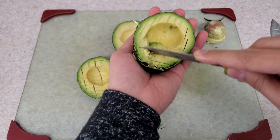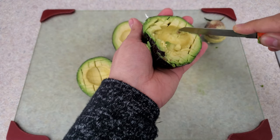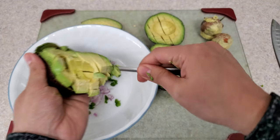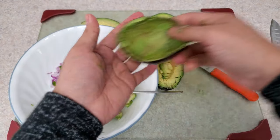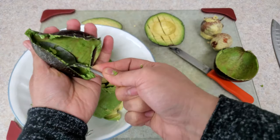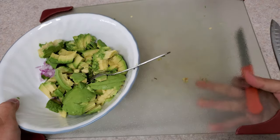Using the knife, remove the pit — and if you are not comfortable using a knife, use a spoon. Since the avocados are ripe enough, you would not have to struggle cutting. The knife will easily go through. Using a spoon, scoop out the avocado flesh into the bowl with the rest of the ingredients.